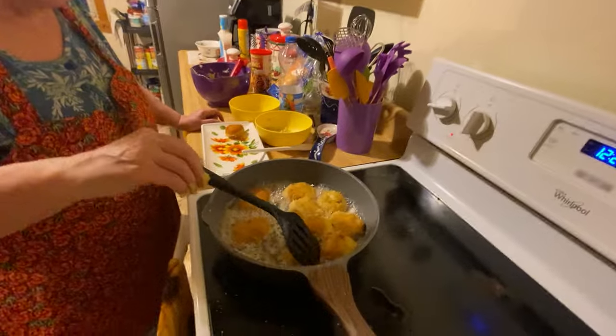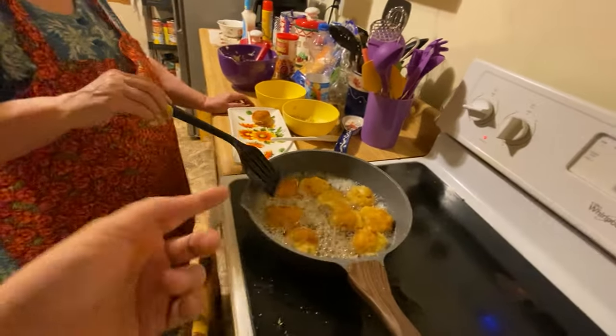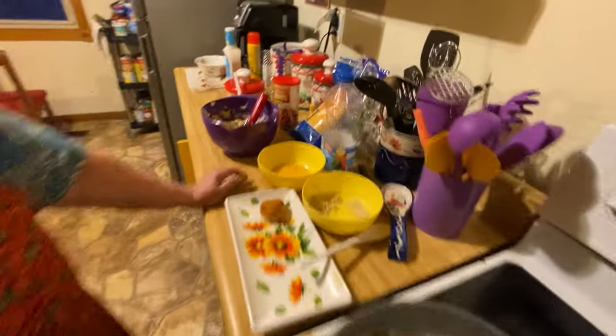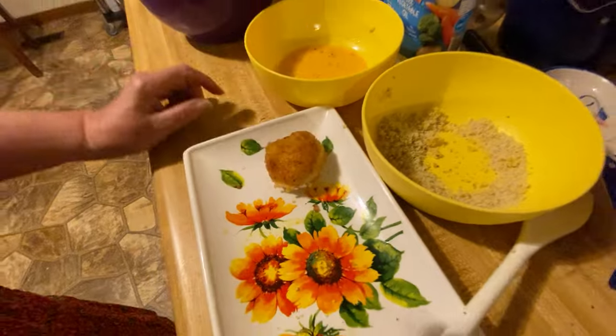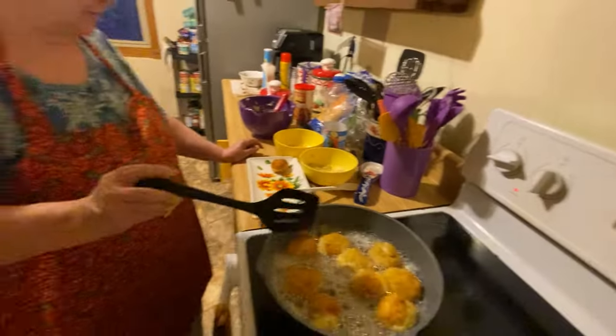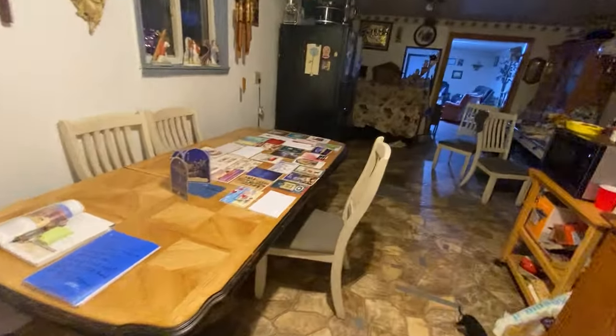She's going to finish frying the last ones — just keep flipping them back and forth until brown on both sides. When they're brown on both sides like that, they'll be completely done and ready to eat. Just let it cool off a little while because it might be sizzling hot on the inside.